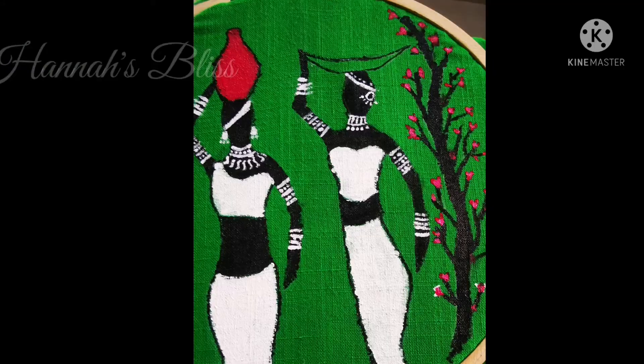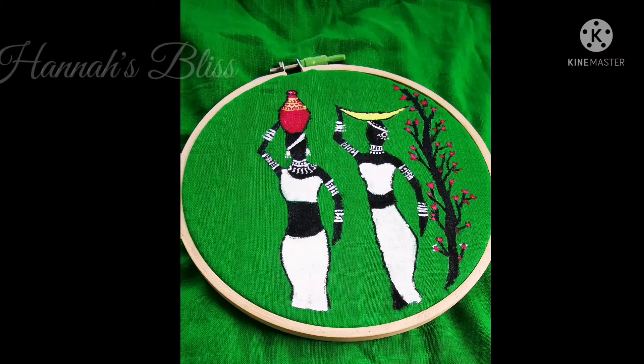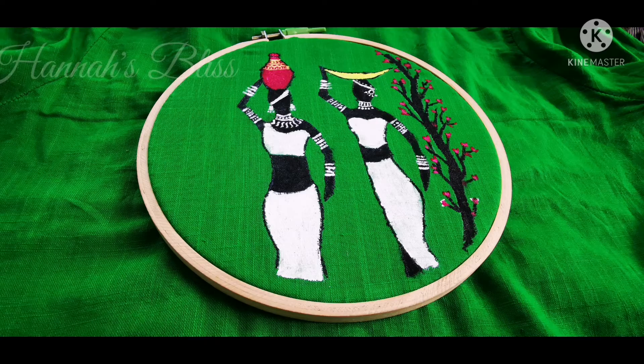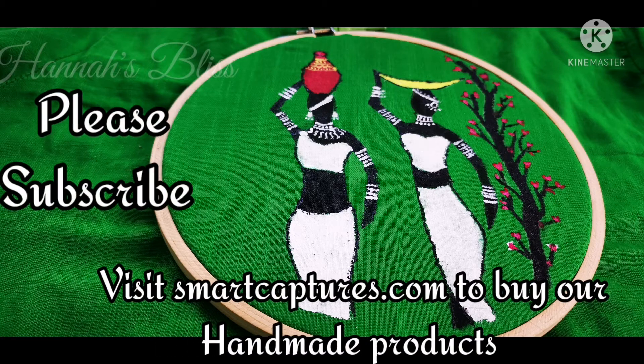We will paint the same colors as the trees and flowers and create a flower effect. We will have a flower design. We have a second lady, so we will have a third lady — it will be quite easy and simple. This is our output.